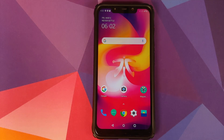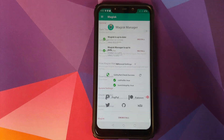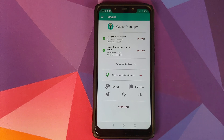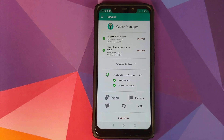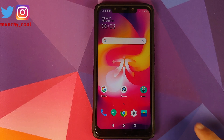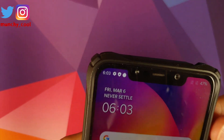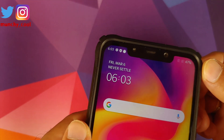Next up, the build is pre-rooted out of the box, which means all you need to do is install the Magisk Manager APK, which is linked in the description. Once you've done that, you will see that Safety Net is passed — as you can see on screen right now, Safety Net is passed. The other important change in this build is they have fixed the corner padding, so you should have proper alignment of battery percentage, time, and all other elements in the notch.